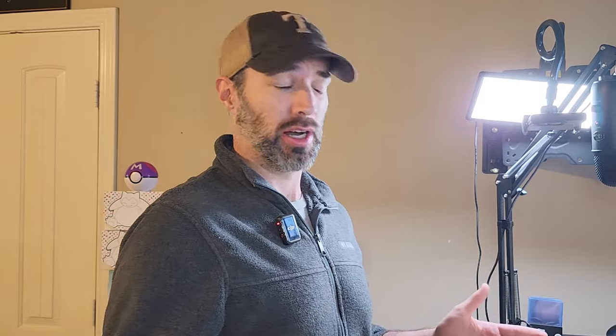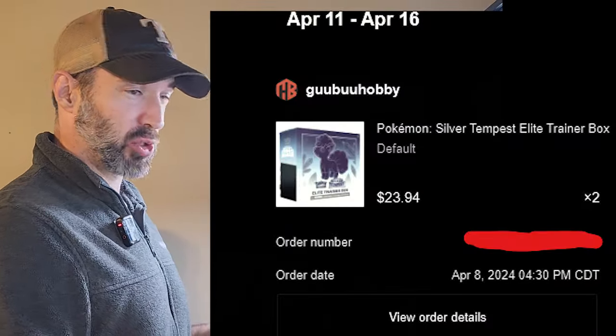$12 from TikTok — how? Well, the answer is a new customer discount of 50% off. I actually got two of these for $24, so $12 each. Today we're going to be opening one of them because I had a 12-minute video and you probably don't want to sit around and wait for me to open 16 packs of Silver Tempest.